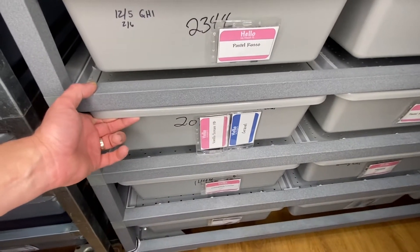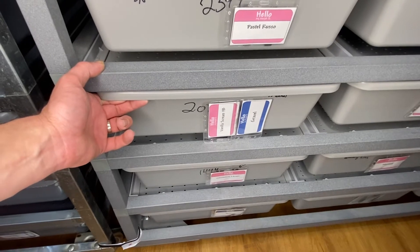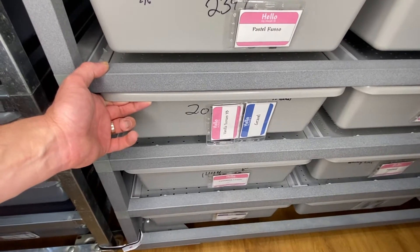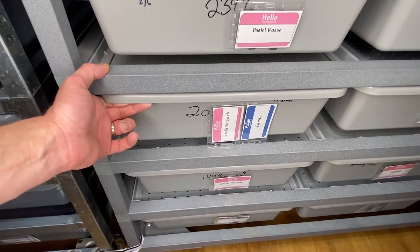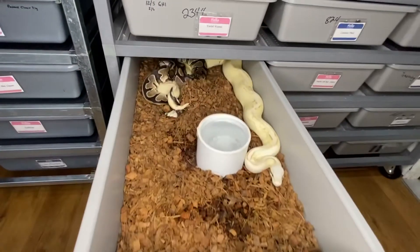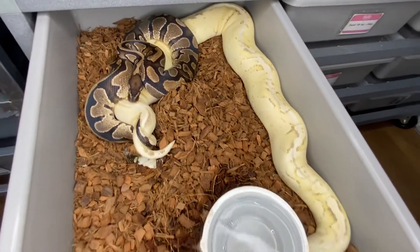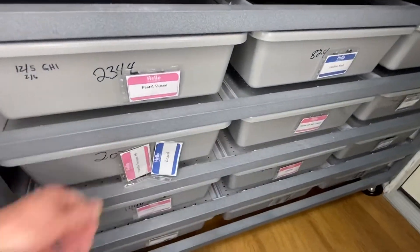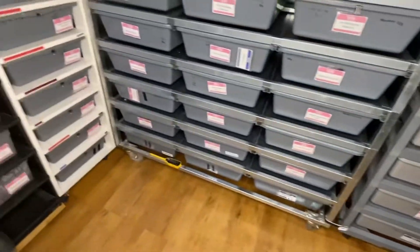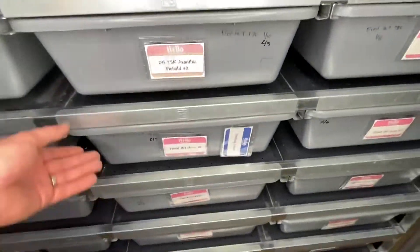The next one is a vanilla scream yellow belly being bred to our gravel. Hopefully we'll get some vanilla yellow belly gravels — that would be like vanilla highways — stuff like that. They are locked up real nice. They sure like to make a mess when they get going.